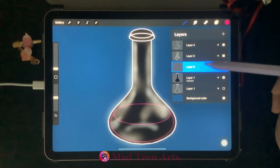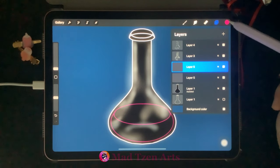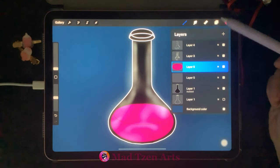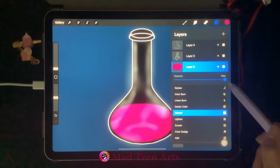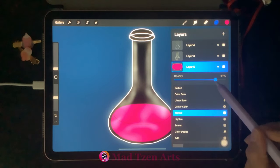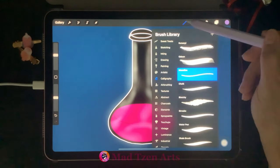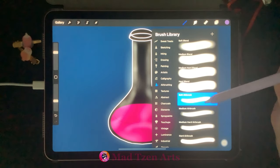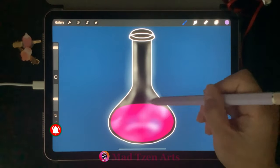Go back to Layers and duplicate the pink potion layer. Make sure the top potion layer is selected, go to color palettes, choose the pink, and drag and drop it into the potion area. Then go to Layers, click on N, go to Opacity, and lower the percentage down to 81%. Add a new layer, go to color palettes, choose the purple. Open the brush library, go to airbrushing, select the soft airbrush, increase brush size, decrease opacity, and add a purple tint onto the potion.